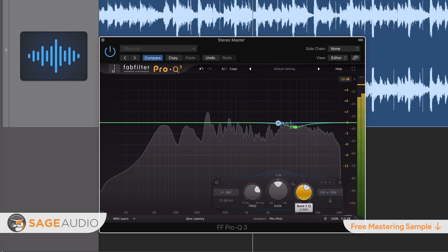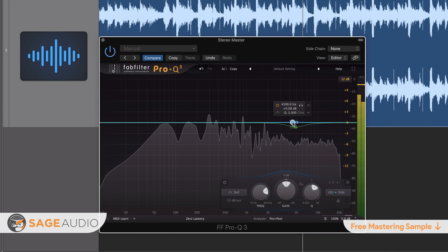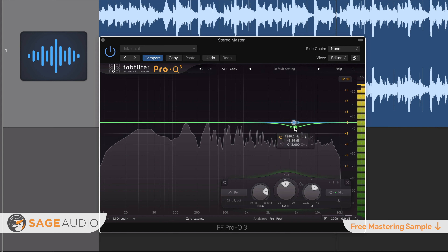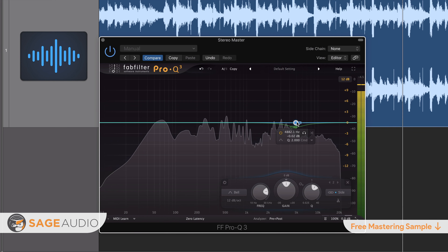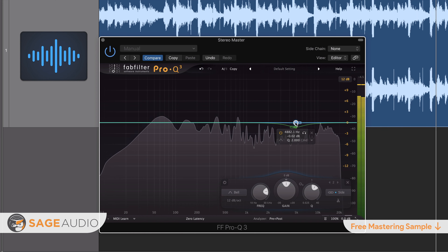With that in mind, you want to minimize the effect of your de-essing. You don't want the processing to make a noticeable impact on your master. In other words, the goal of de-essing during mastering is to be as transparent and undetectable as possible.